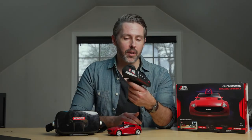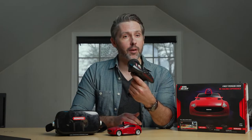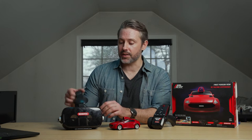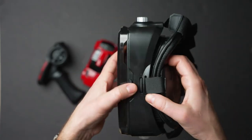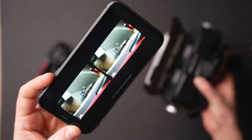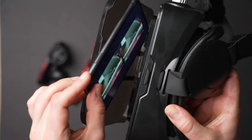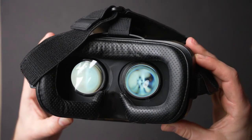It's a pistol grip controller where you pull the throttle in to accelerate or push it forward to go in reverse. And then it comes with the headset — it is adjustable, and there's a slot up front where you open it up, pop your smartphone in, and view through the two lenses. It kind of looks like a VR headset, very similar in size to a Meta Quest 2, but this just works with your phone.